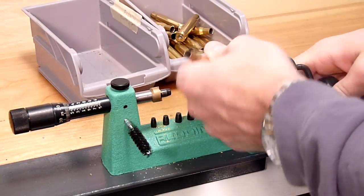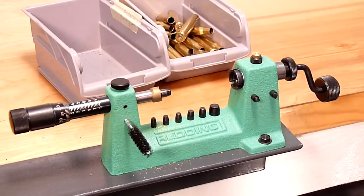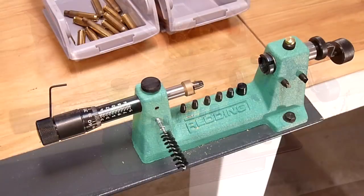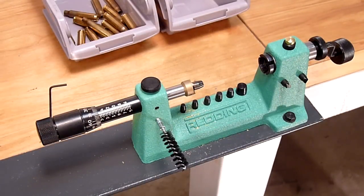So there we have our job completed. Now let's see what it takes to change over between calibers for this case trimming blade.